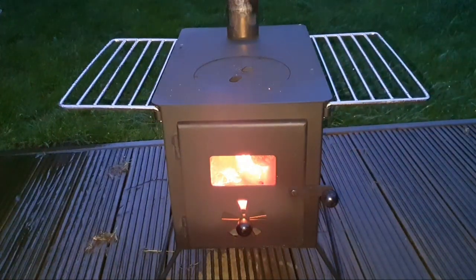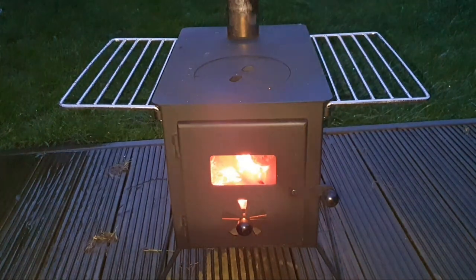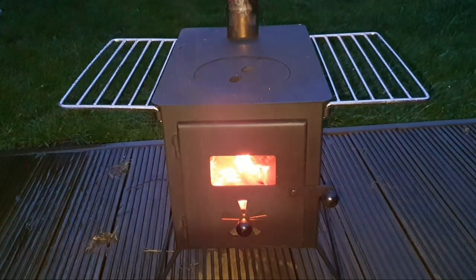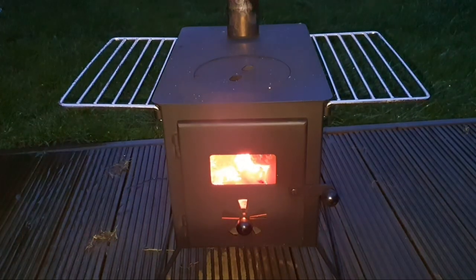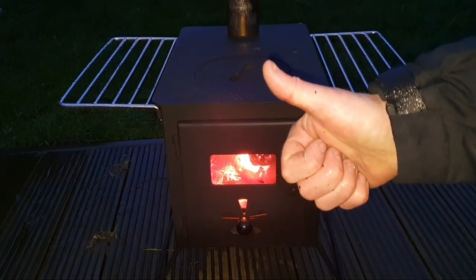Next time you see this I'll be out camping with it. If you haven't yet subscribed and you want to see more videos using this stove in my hot tent, hit that subscribe button and press the bell button so you won't miss anything I upload. Next time you see me and this stove it'll be in my One Tigers Iron Wall tent. Thanks for watching and I'll definitely see you next time.